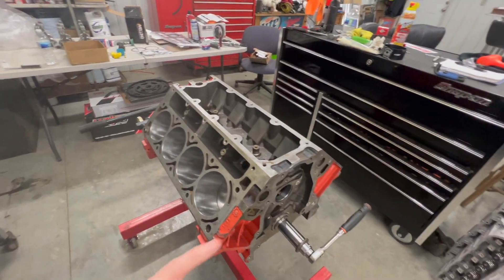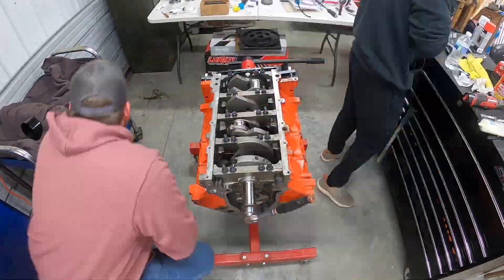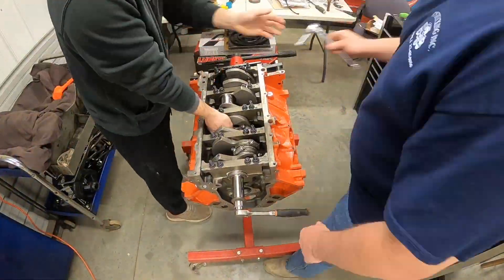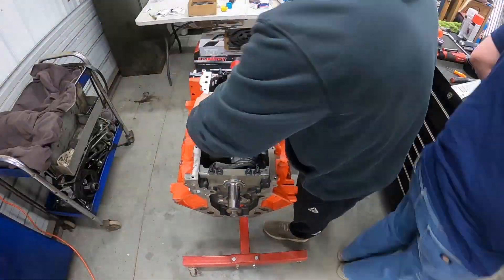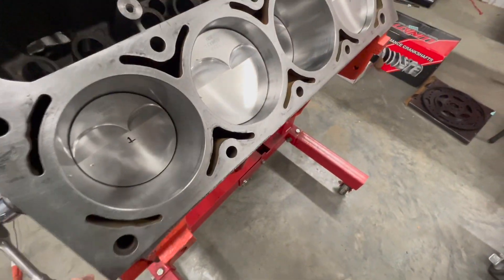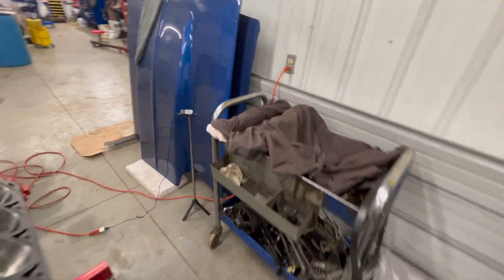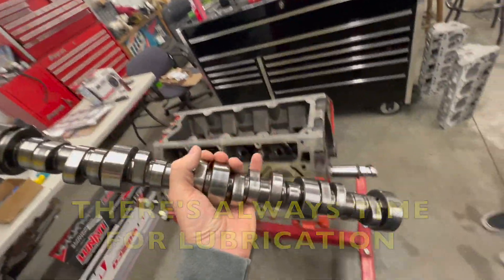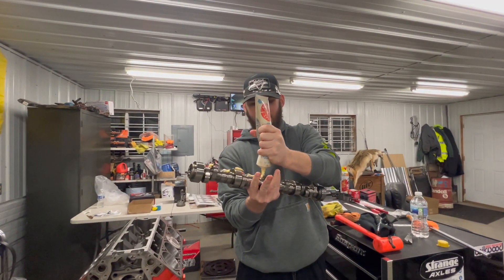Got the first and second ring done, getting the rest of the rings in, and then we're going to put the cam in. We're going to get this boomstick out, lube it up first — in the words of Matthew Rogers, there's always time for lubrication — then stick it in there, put the lifters in, and throw these heads on.